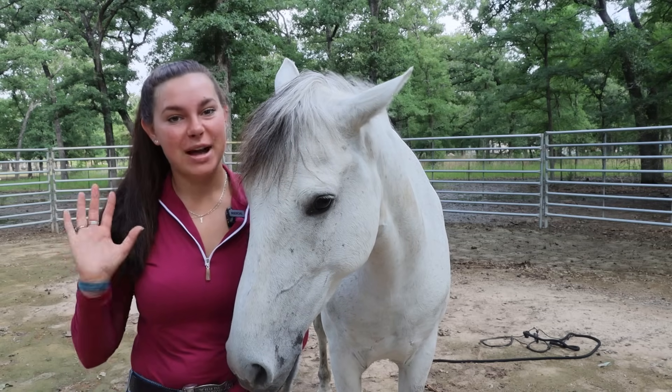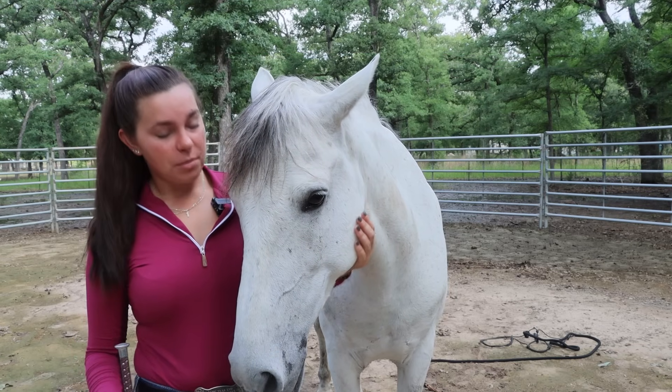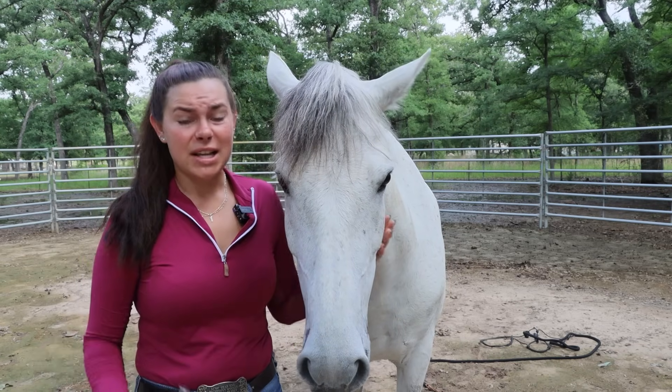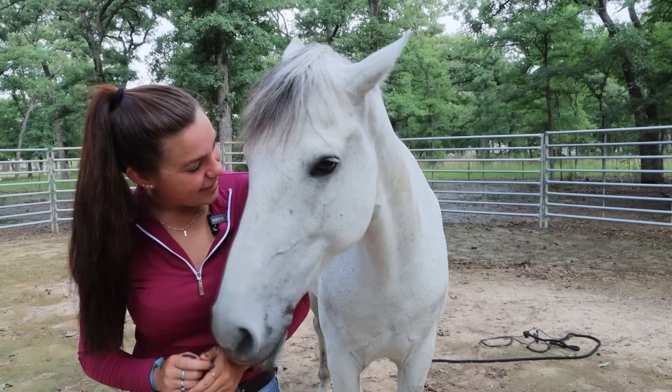Today I'm going to show you five of my top groundwork exercises. These can be for horses that are green, just starting under saddle, mustangs you've just gentled and haltered, or even more advanced horses that just need a refresher on the ground to understand how to isolate their body parts and communicate a little bit clearer.